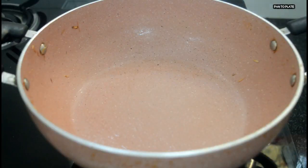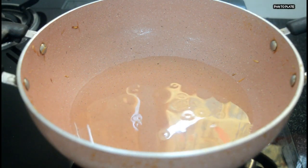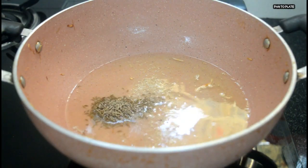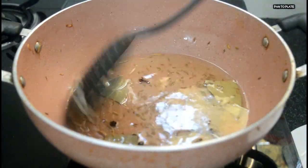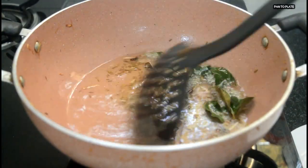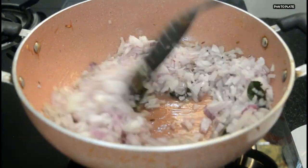In the same pan, add a generous amount of oil and keep the flame on medium. Once the oil is heated, add asafoetida, cumin seeds, bay leaf, cloves and peppercorn, and mix. Add curry leaves, then add the chopped onions and cook until they are brown in color.